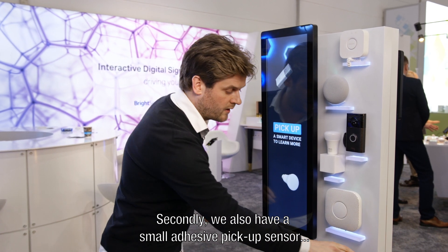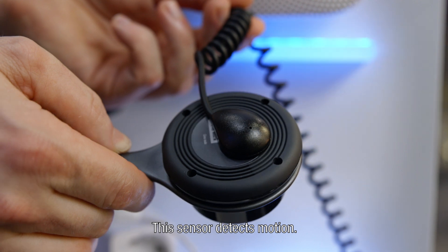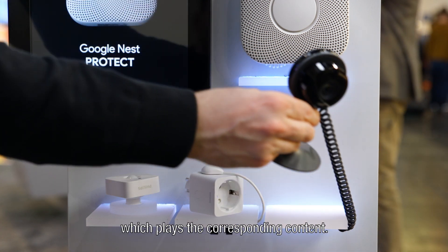Second, we also have a small adhesive pick-up sensor, which you can see over here. This sensor detects motion, so as soon as the customer picks up the product, a trigger is sent to the media player and you can trigger the correct content.